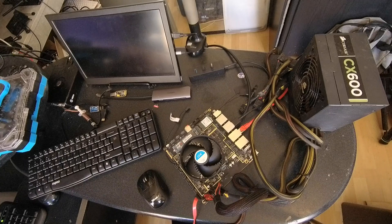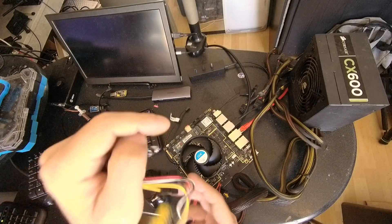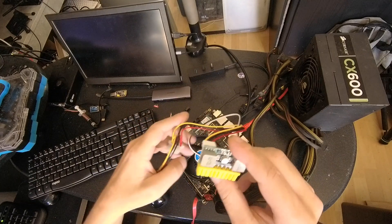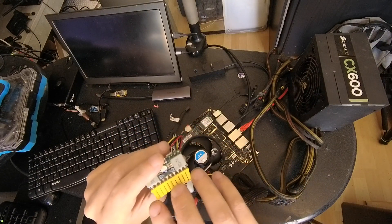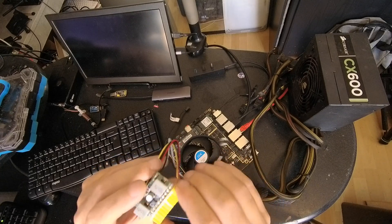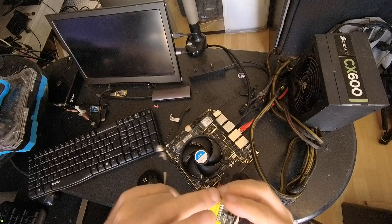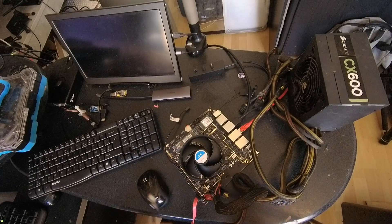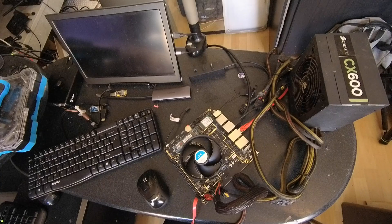So then I bought this — it was 30 euro. I thought it was the correct one. I just read the title, it said ATX power supply. I think this one is 90 watts, but it doesn't fit because this is 20 pins and I need 24 pins. So that was 30 euro wasted — I'm gonna have to send that back.